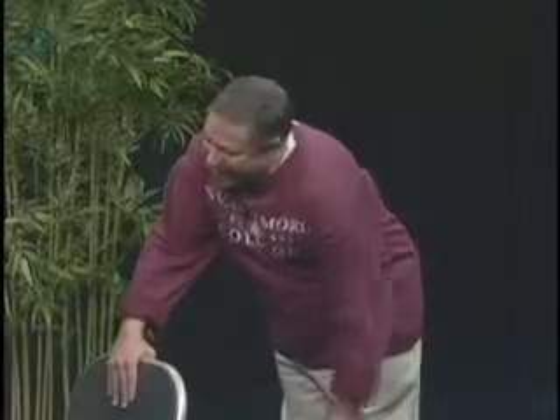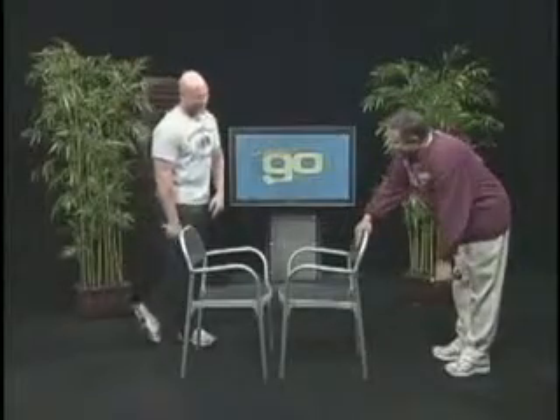This helps you lift boxes — anything we need to pick up, we'll be able to pick it up with our nice, strong arms. I say get your kids to do it. Get your kids to do it.